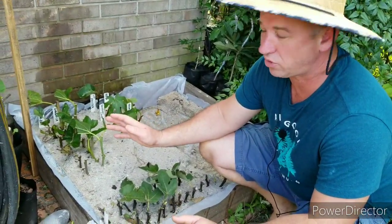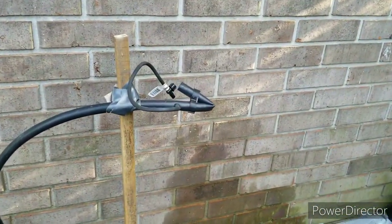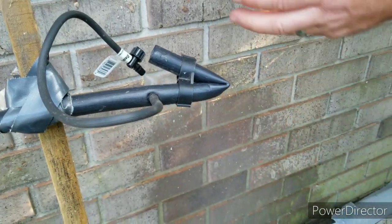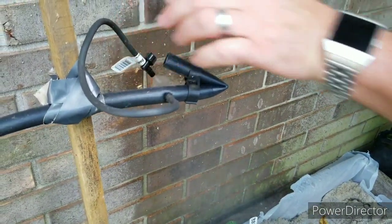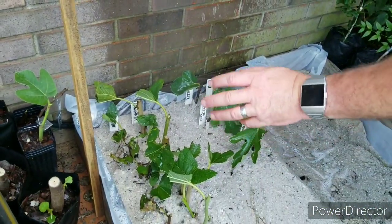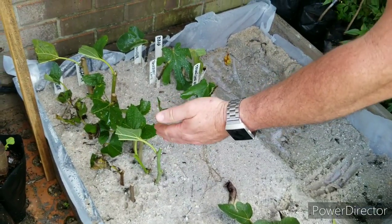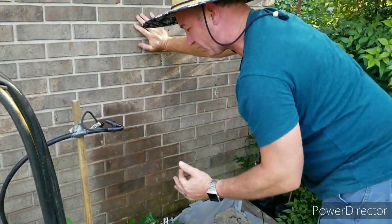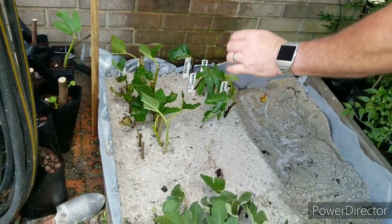How mist irrigation works: the mist controller controls our valve, and then we have a piece of irrigation tube that comes up here with a flexible mist nozzle on it. This is spraying a fine mist of water over these leaves, and what that causes is the water to be absorbed up through the sand and pull up through the stem of the plant as the water on the leaves evaporates off. It causes a capillary action to pull that water up through the stem, and that gives these stems plenty of time to set their roots.